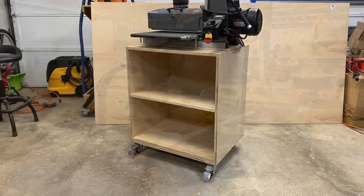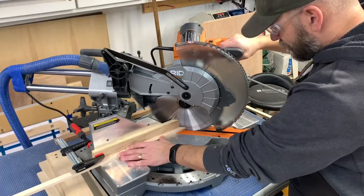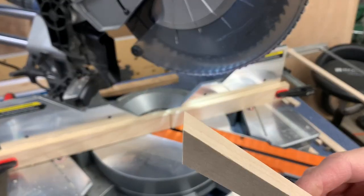I wanted this to be a nicer cabinet, so I used some scrap maple to act as a small-scale face frame. I made a zero-clearance fence for my miter saw by using a scrap piece of plywood and clamping it in place. I then got to work cutting all of the miters for the face frame.